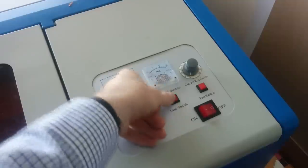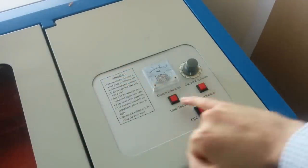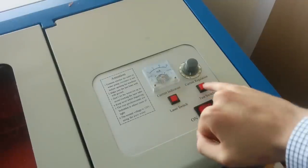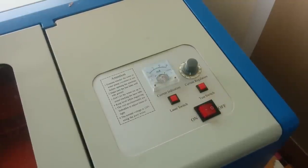There's a current indicator, a laser switch which is a hard on/off switch for the laser, a test fire switch to test fire the laser - so if the laser is activated and you press that it should just turn on and off - and then that's the on/off for the actual machine itself.